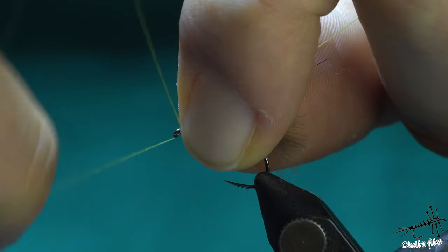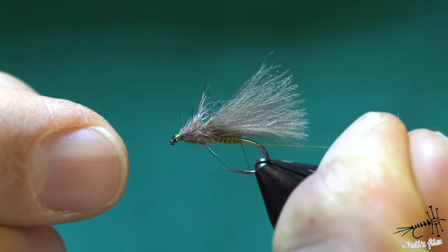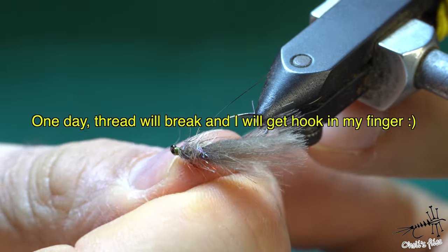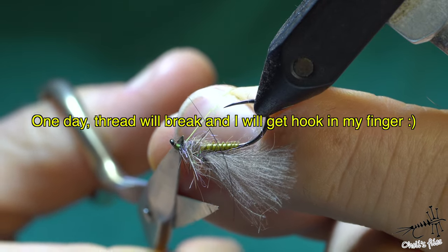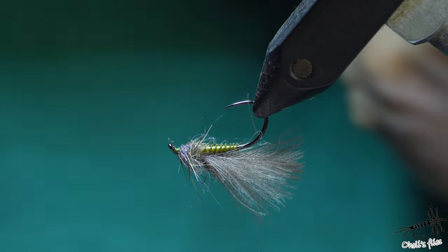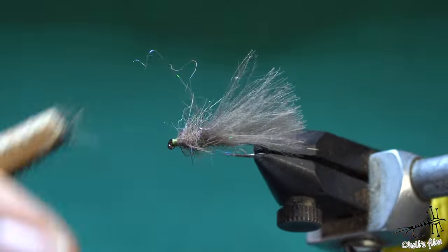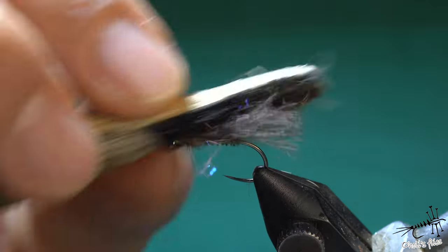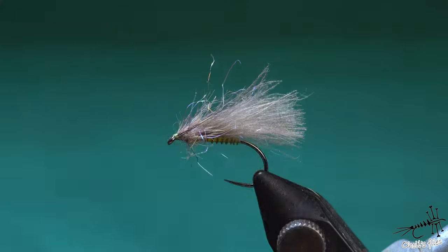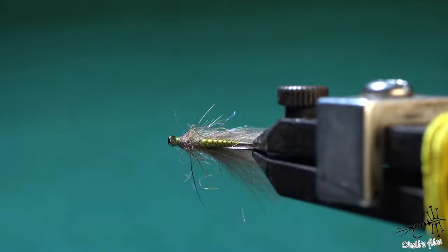It's a very simple fly. With a couple of strokes through the hair you'll just brush out those long guard hairs and flesh material, and make this a more buggy looking fly.